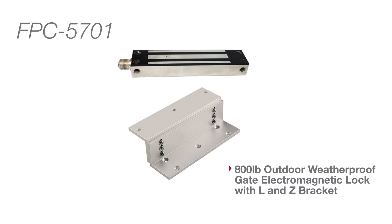Kit number FPC-5701 is the kit with the bracket and the 800-pound outdoor maglock. Kit number FPC5701-B is the kit with the bracket and the 1500-pound maglock. It is important to note that depending on the installation, it might require the customer to create their own special bracket.